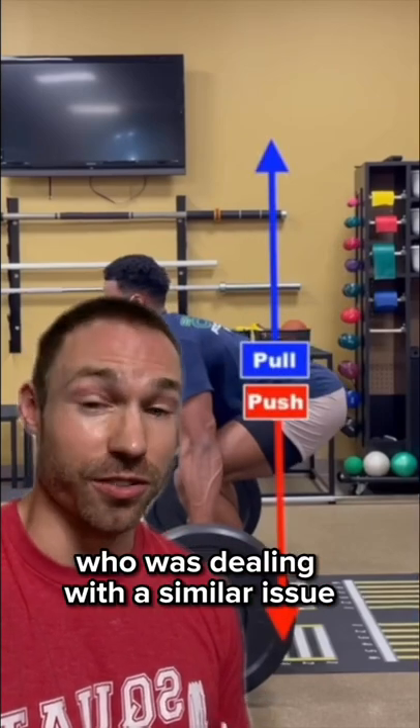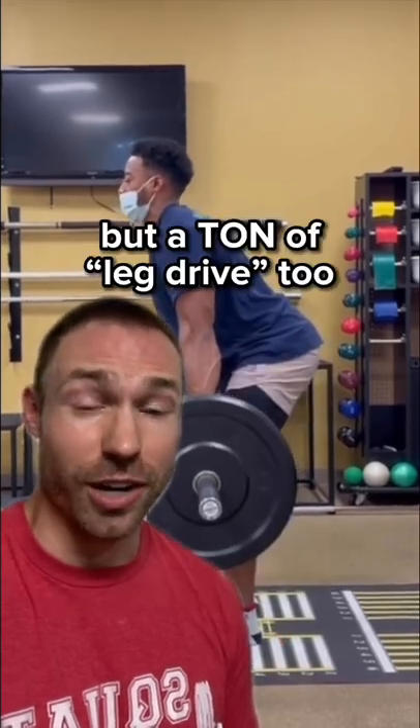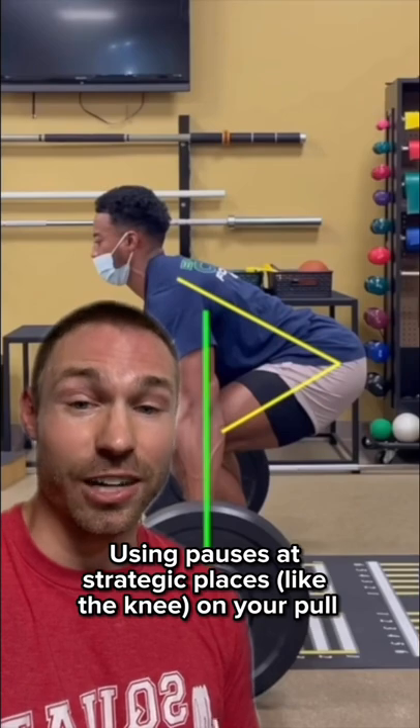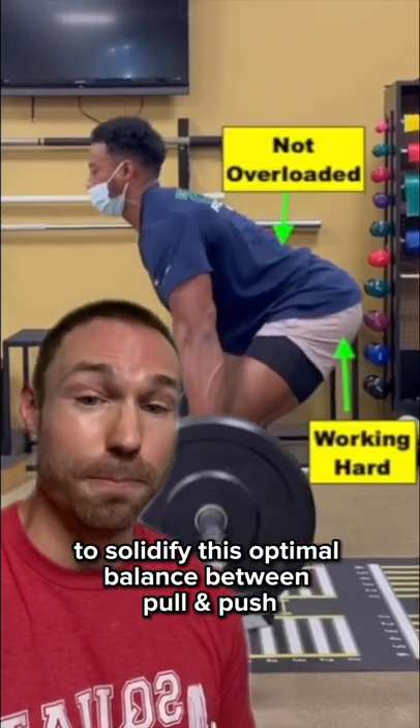Here's a patient of mine who was dealing with a similar issue. The deadlift is not just a back exercise, but a ton of leg drive too. So using pauses at strategic places on your pull can be very helpful to solidify this optimal balance between pull and push.